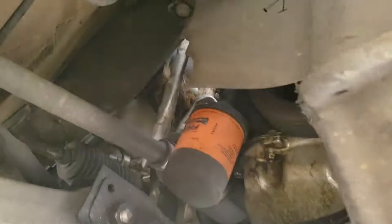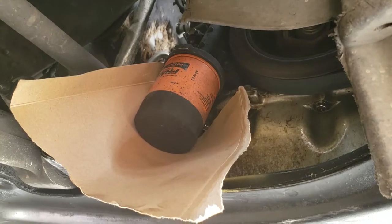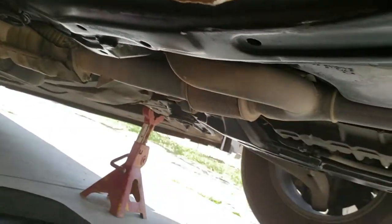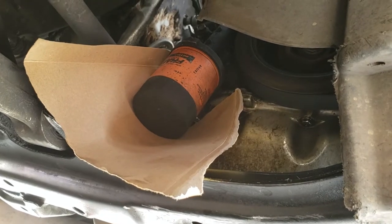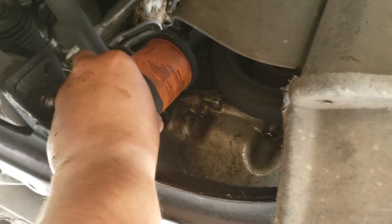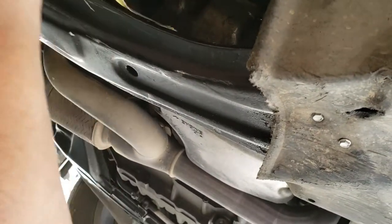While we're waiting for that, we're going to go ahead and remove the oil filter. I like to cut a little piece of cardboard and place it so it can drip into the pan and not into the subframe. Let me go ahead and loosen that up — just wanted to mock this up real quick to show you guys. I'm going to hand loosen it up.